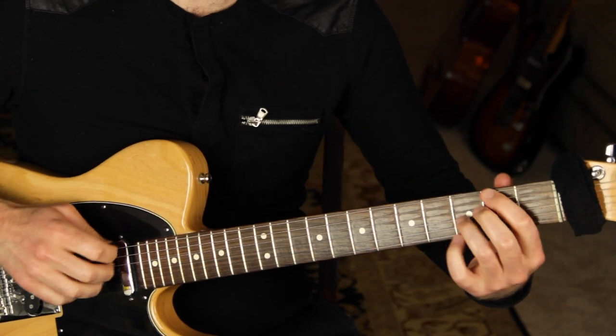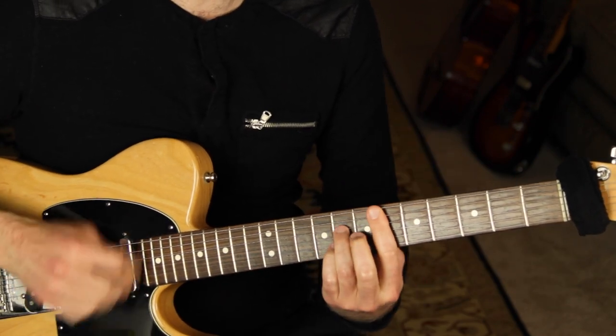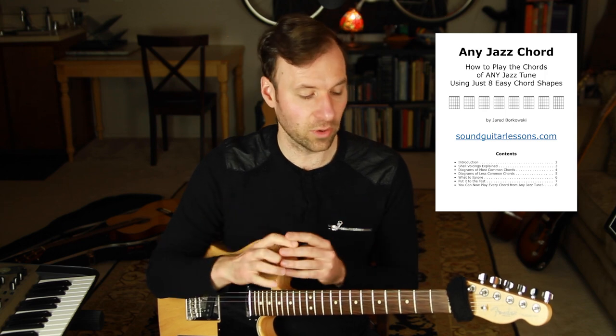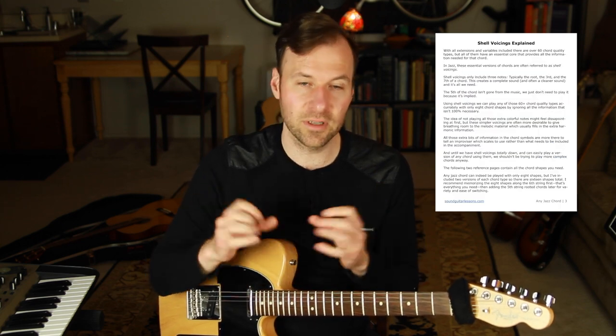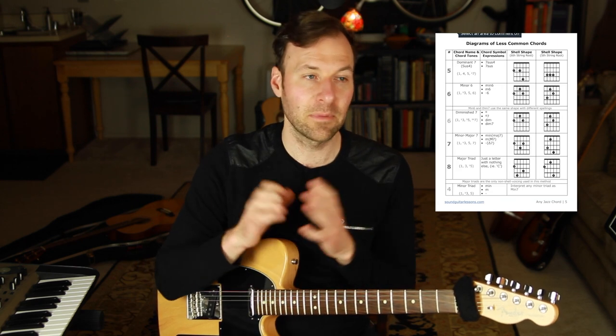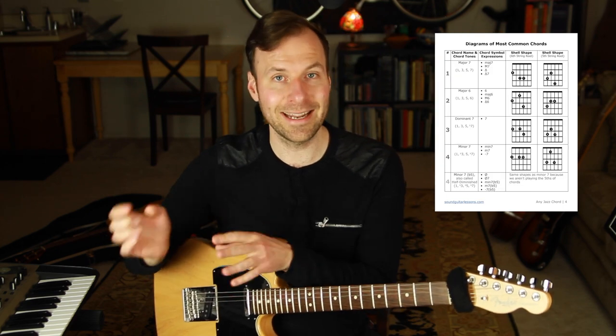If you like this stuff and want more but don't know what chord shape to use for various chord types, download my free booklet called 'Any Jazz Chord.' It's a method I've been teaching for a long time — how to play literally any jazz chord with as few as eight chord shapes, taking advantage of the shell voicing approach we've been using here. Totally free, link in the description.